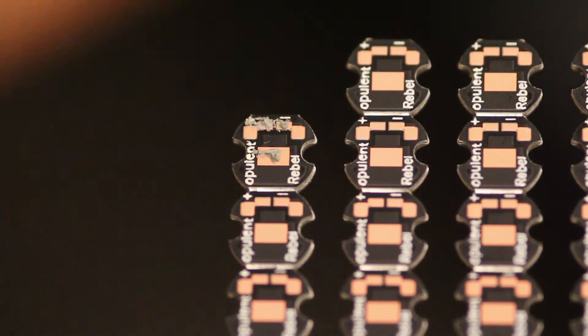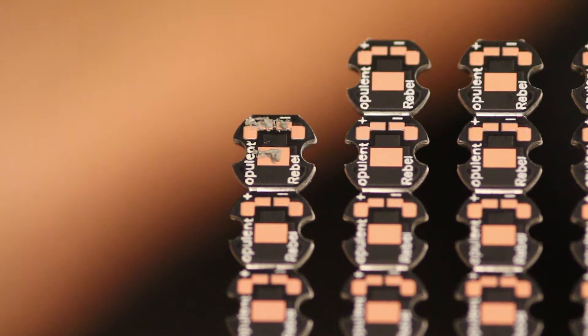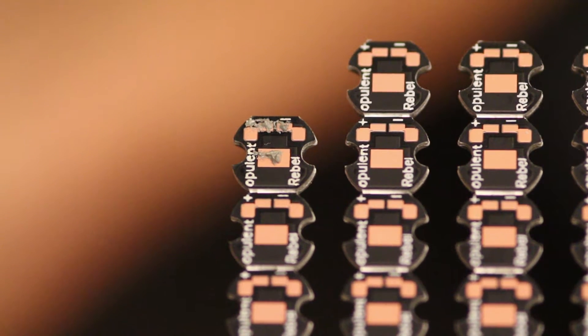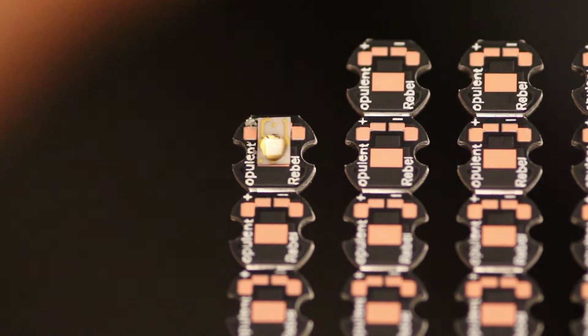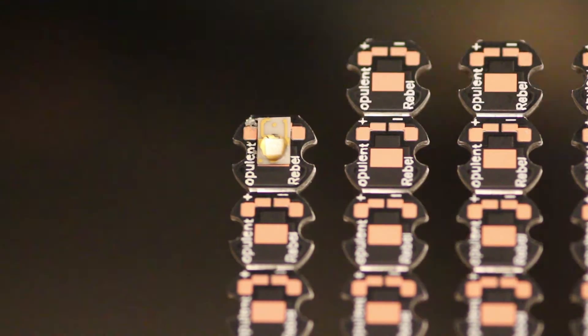Similar to my previous videos, I'm using a hot air gun as my heating device, manually applying solder paste without a stencil, in the hope that surface tension will help position the LED component. Here is my hot air gun.